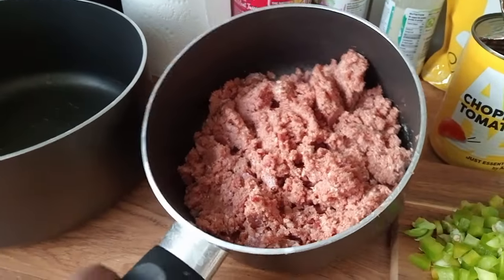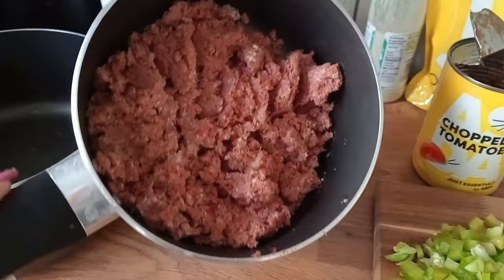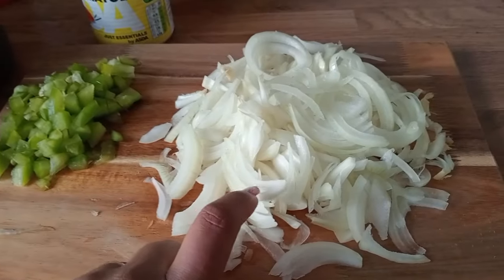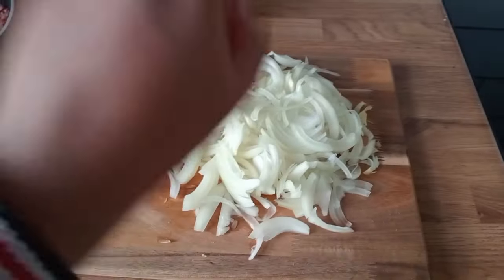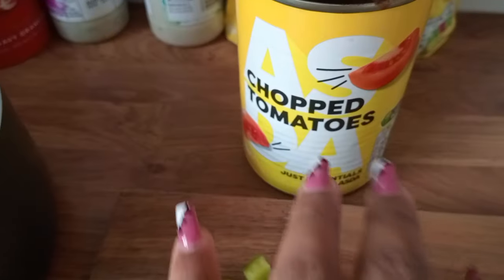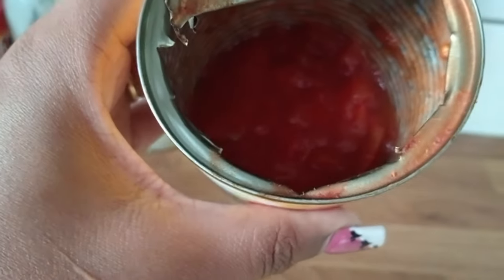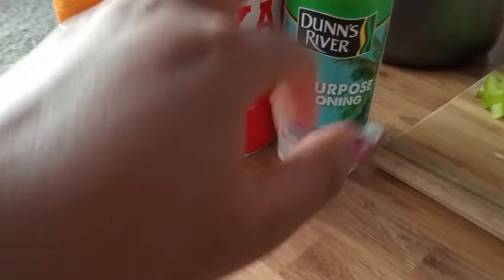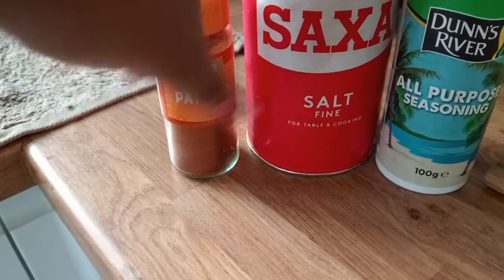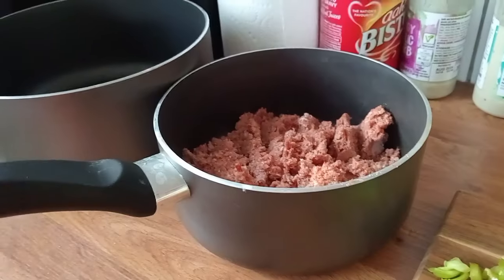I want to prepare corned beef. I've already taken it out of the tin — this is how it looks. We have chopped hoho, onions for the rice, green peas, and chopped tomatoes from a tin. For spices, I'm using all-purpose seasoning for the green peas, salt, and paprika for the corned beef.